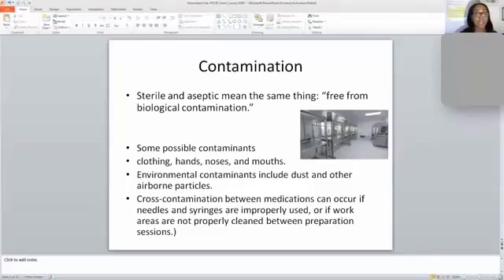Remember that sterile and aseptic mean the same thing — it means free from biological contamination. Cross-contamination happens if a needle or syringe is improperly used, or if your work area is not properly cleaned between stations or sessions. For example, if you use a syringe to compound amoxicillin and then use that same syringe for azithromycin, that is cross-contamination. Syringes and needles are only good for one-time use. The only exception is a glass syringe, used for individuals who are allergic to plastic.